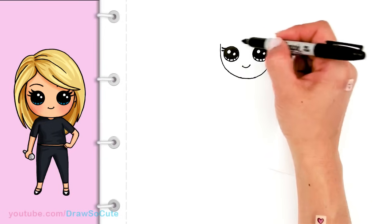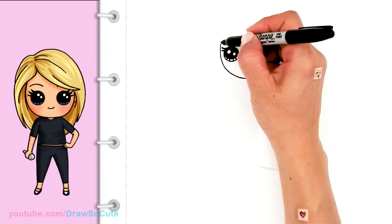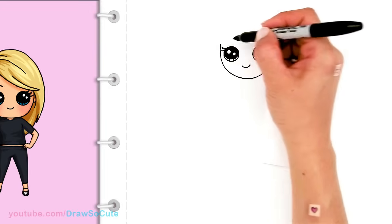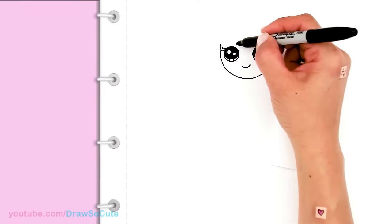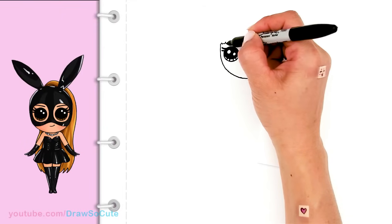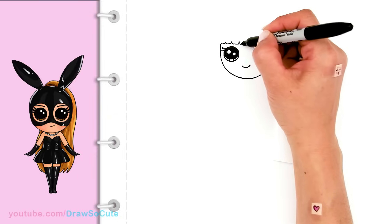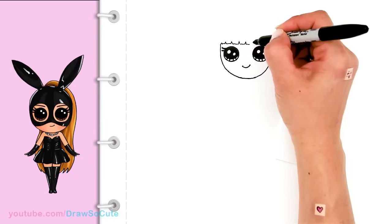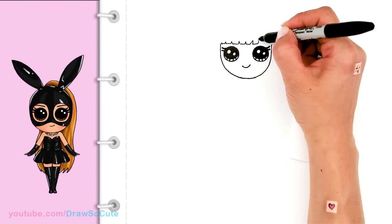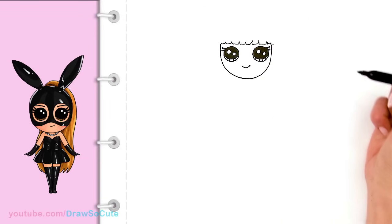From there let's draw her bangs, right above her eyes. I'm just going to be drawing zigzags basically. Don't worry too much about how it's drawn exactly — you just want to create this zigzag that goes right across. Just here and there, you can go up a little bit, come down. Just make it a little bit more random so it's not too stiff.